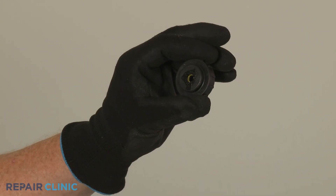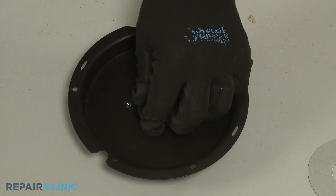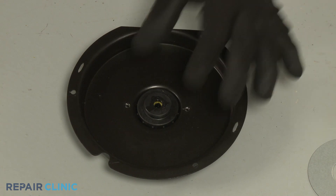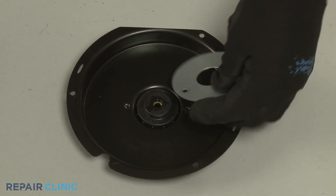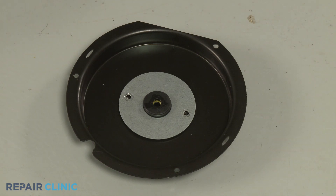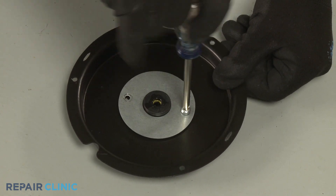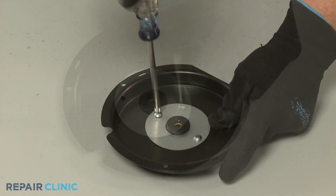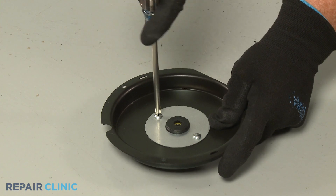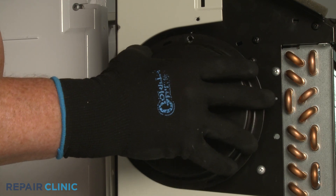To install the new blower wheel bearing, set it in the cover. Re-align the retaining plate and thread the two screws. Re-align the bearing cover and thread the screws to secure.